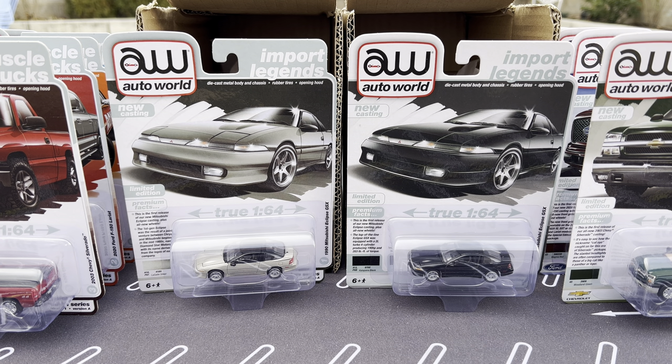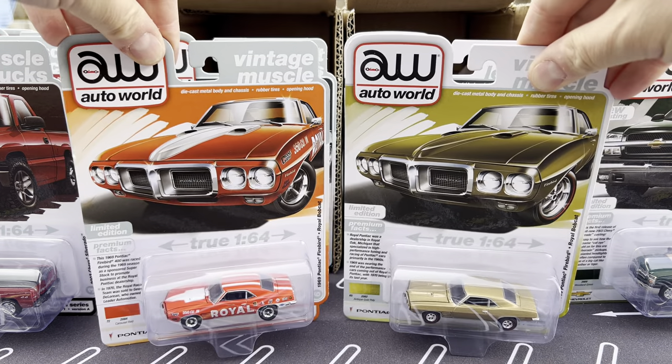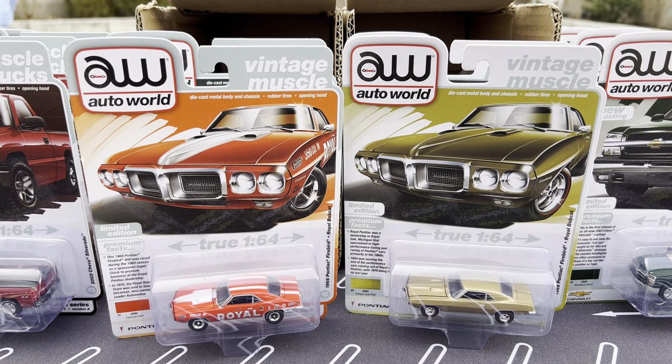You guys tell me what you think. I think I'm probably most excited for this pair, but I think my favorite pair is the Firebird — just a stunner. I'll get the turntable shots done and this video will go up. Look for this very, very soon at your favorite hobby dealer. Thank you. Bye.